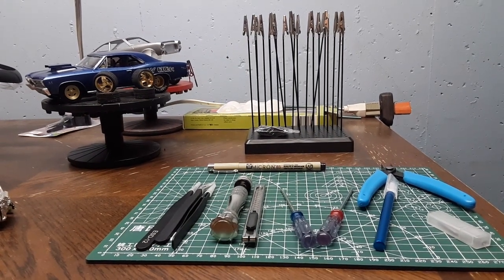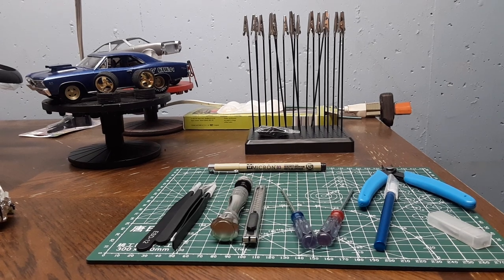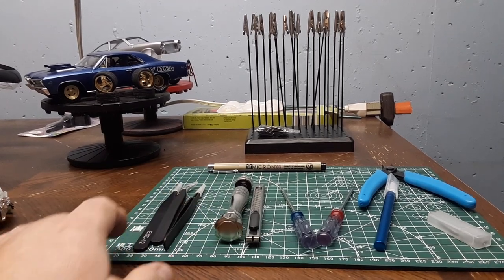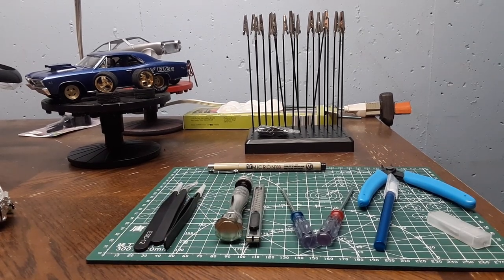Hello everybody, I'm going to do a 'what I got for Christmas' video here from things that my wife gave me and also my 47 kids. I'm not trying to brag or anything, but I was really happy with what I got this year. Everybody, especially my wife, really kind of hit it out of the ballpark this year for me.